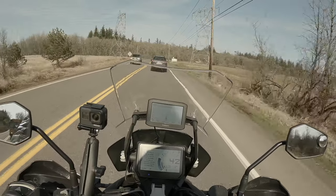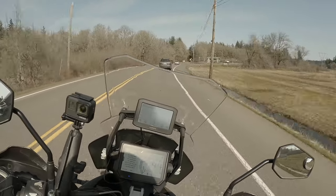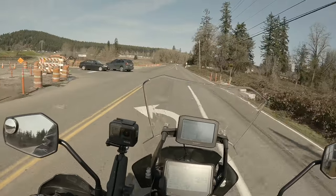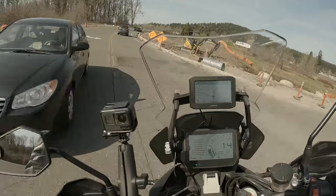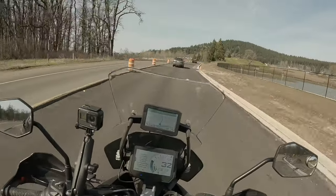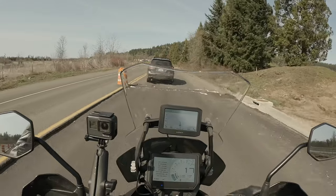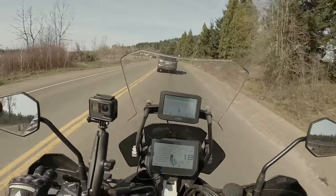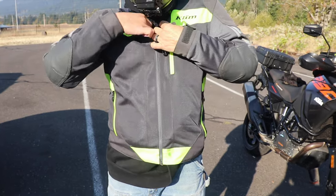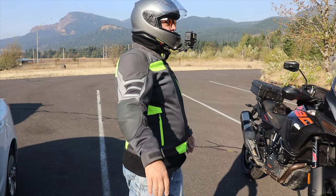This jacket breathes super well, and therefore if I didn't have an undergarment on, I'd be freezing. That extra room is kind of a topic. Obviously with safety gear, you want it tight to your body so your armor stays put. Because if you touch down on the pavement, the last thing you want is your shoulders or elbow pads to roll out of the area of protection. But there's always a trade-off — if I have skin-tight clothing, it's not going to be very comfortable, and it's not very versatile. I can't put anything underneath it.